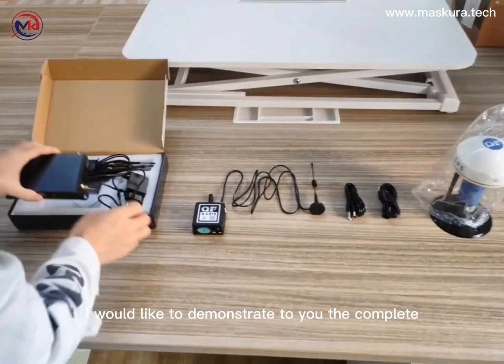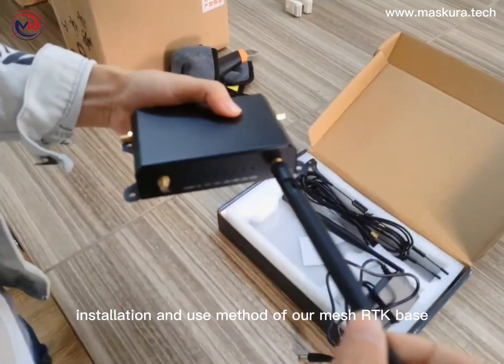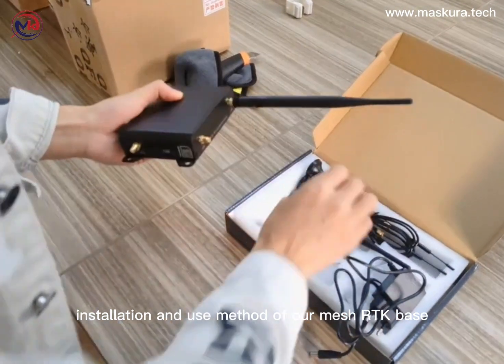Hello everyone, I would like to demonstrate to you the complete installation and use method of the MeshRTK BASE.